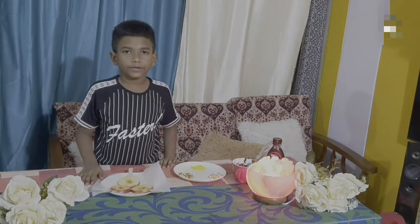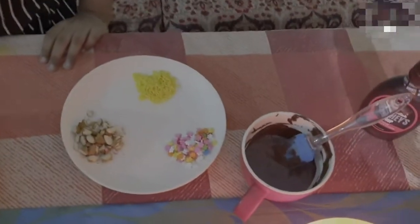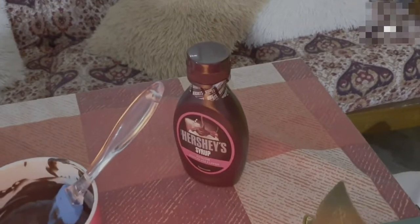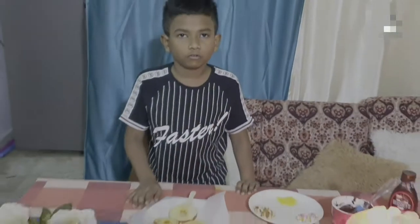The ingredients are apple cut into slices, ice cream sticks, sprinkles, compound chocolate, microwave for 2 minutes, and healthy chocolate spread. So let's see how to make it.